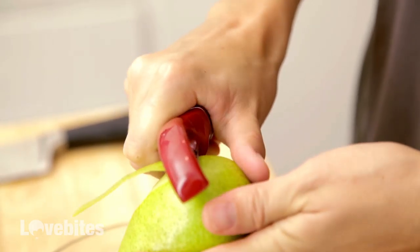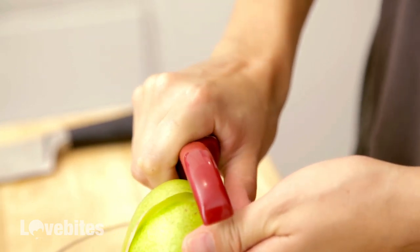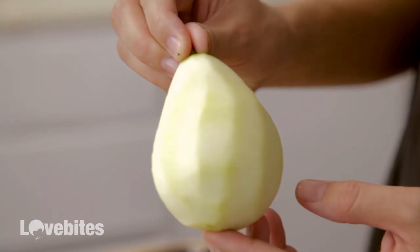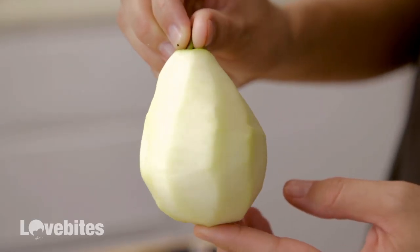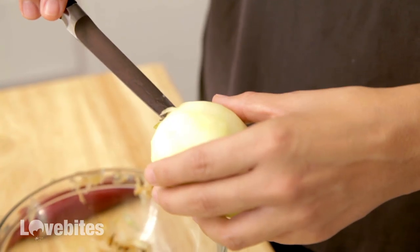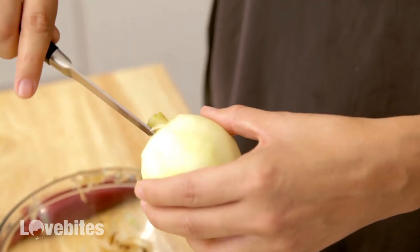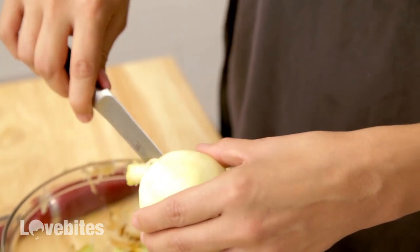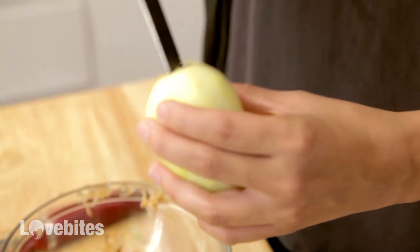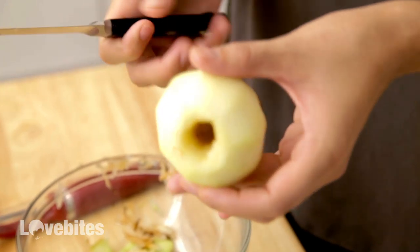I like to make a swirl design, so just come down and bring it all the way over. When picking out your pears, make sure that you grab ones with the stem still attached — it just looks better for presentation. Now I'm going to core my pears. Just take a utility knife or a paring knife and scrape out the bottom. Make sure you get all the seeds, get all the way down in there. It should look like that.